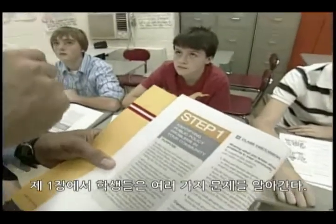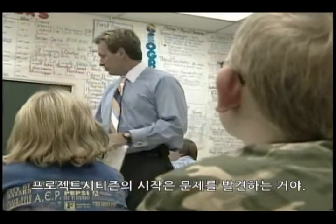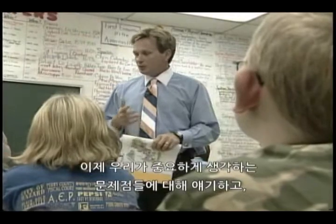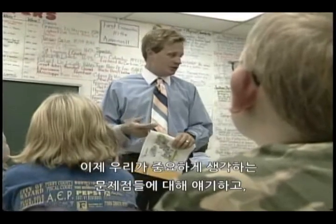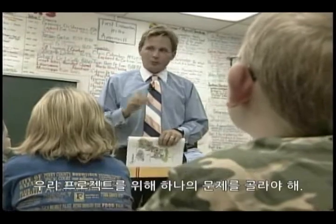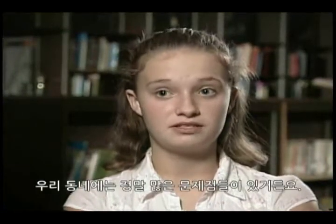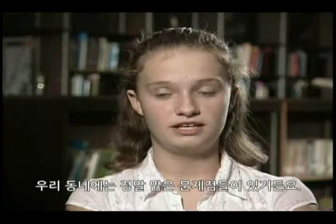In step one, the class examines a variety of problems. The first thing we've got to do with regards to Project Citizen is identify the problem. We're going to begin our discussion on what problems are important to us and determine which one — because we can only choose one — to do our project on. We all had to work as a class, figuring out what the biggest problem is, because there's a lot of problems going on in your community.